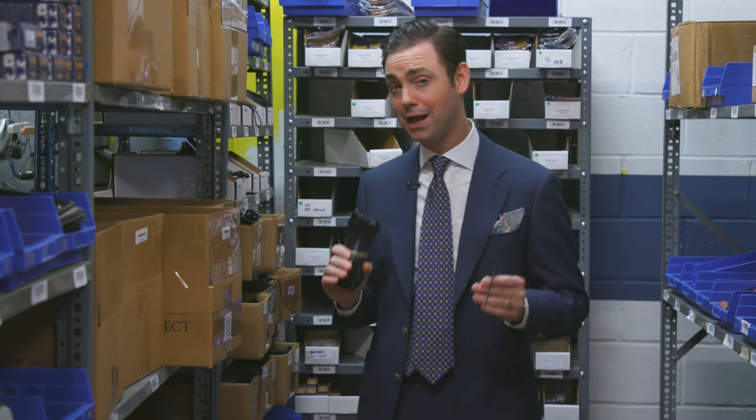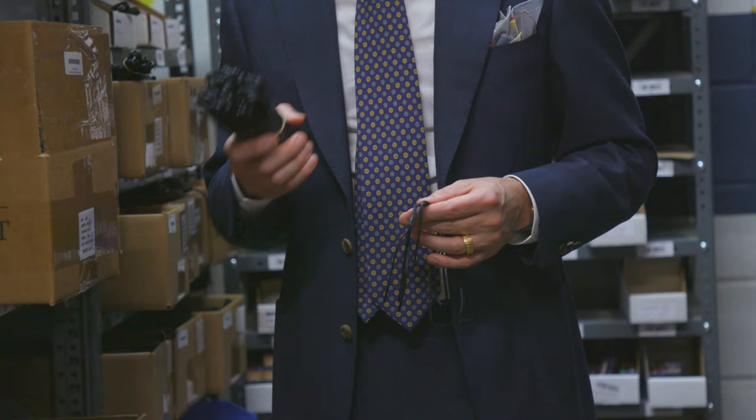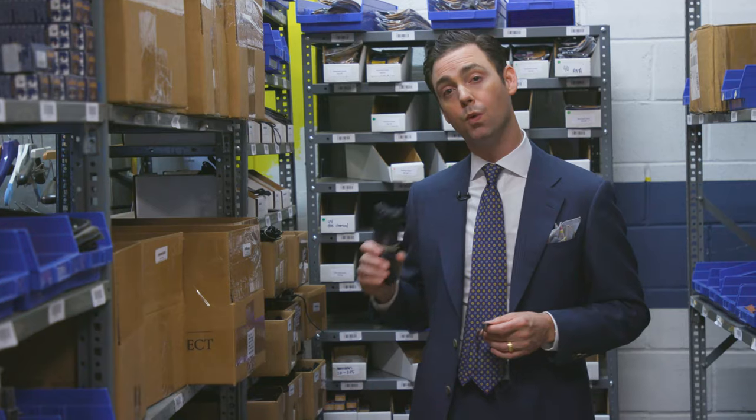Here at Kirby Allison Hanger Project, we're passionate about luxury dress shoes, and we've got the finest selection of luxury dress laces available anywhere in the world. We have four different sizes of our dress shoe laces available: our 60-centimeter, 75-centimeter, 80-centimeter, and 120.